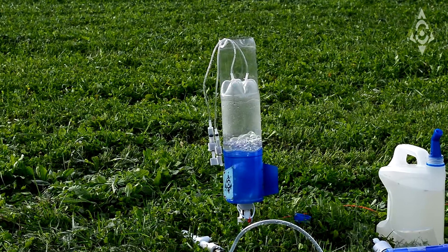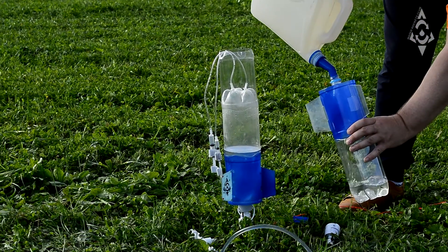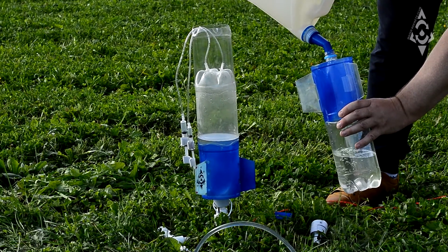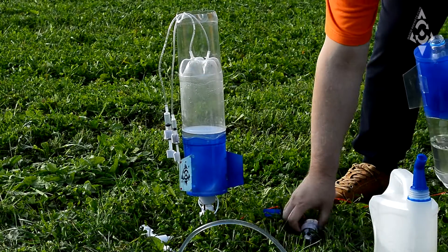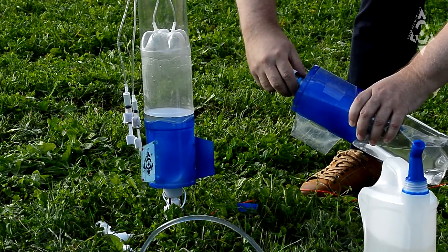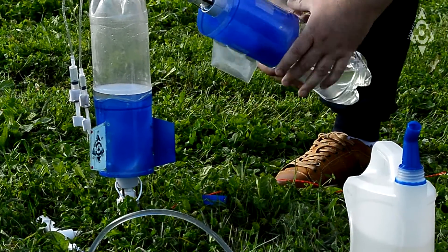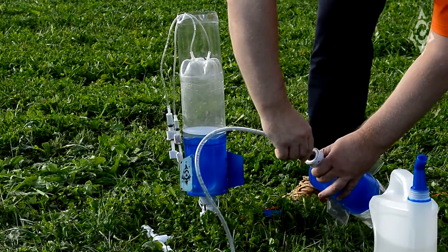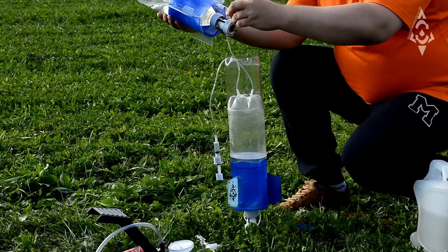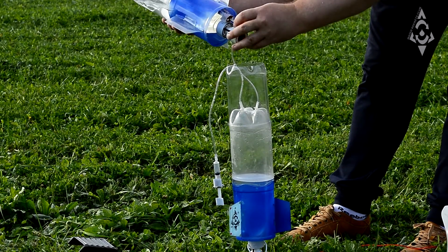Pump air into the first stage of the rocket. Pour the water into the second stage of the rocket. Set the Separation Unit. Pump air into the second stage of the rocket.